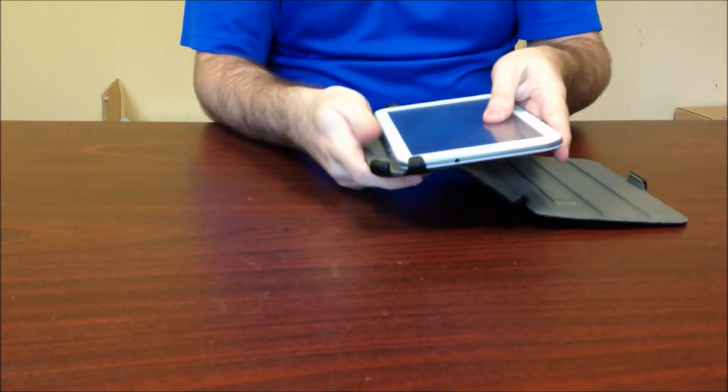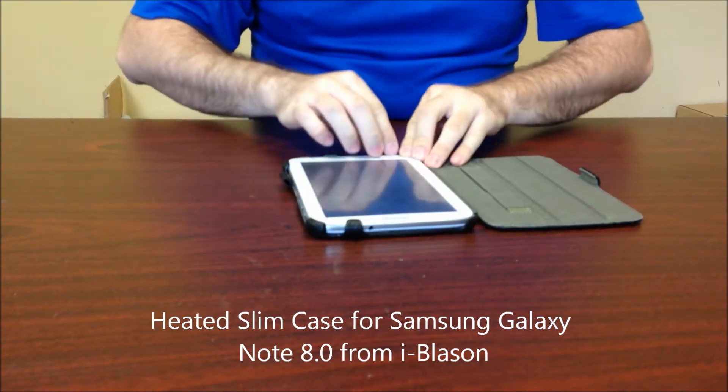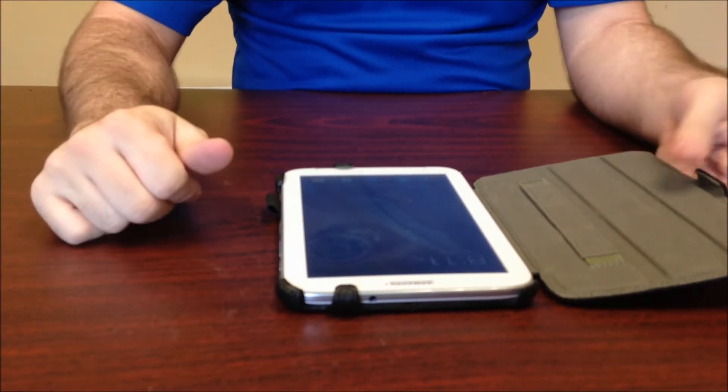So real simple to get in here — note the slight tilt — and then just those last two pieces go around it. That closes really easily. It does have a sleep-wake functionality, so if you open it, voila, it's turned on.